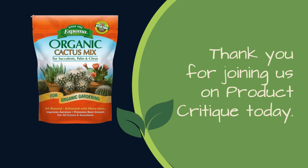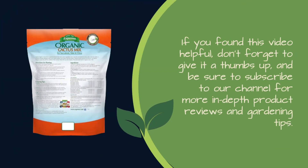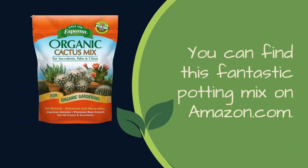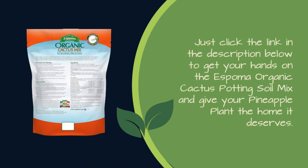Thank you for joining us on Product Critique today. If you found this video helpful, don't forget to give it a thumbs up, and be sure to subscribe to our channel for more in-depth product reviews and gardening tips. You can find this fantastic potting mix on Amazon.com — just click the link in the description below to get your hands on the Espoma Organic Cactus Potting Soil Mix and give your pineapple plant the home it deserves.